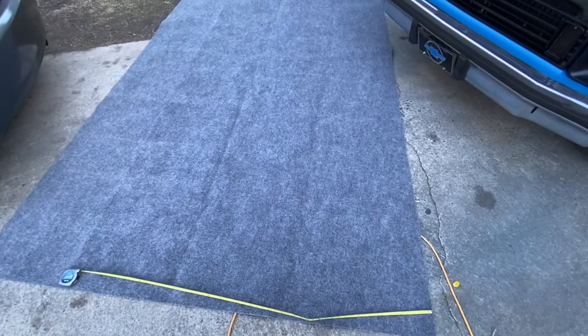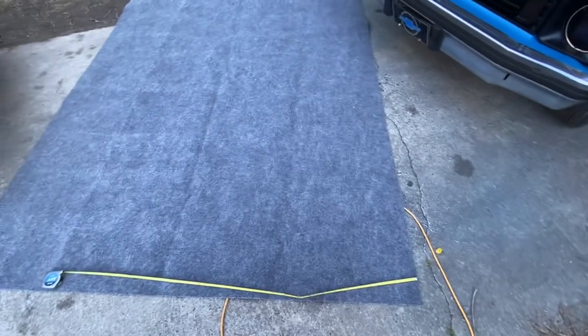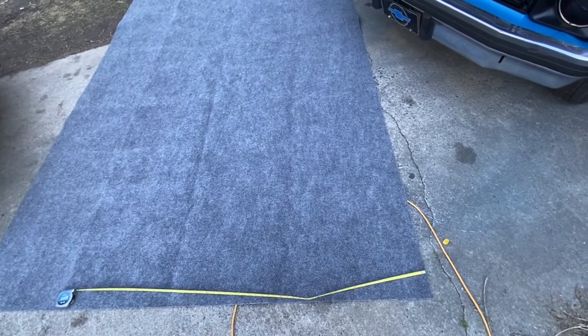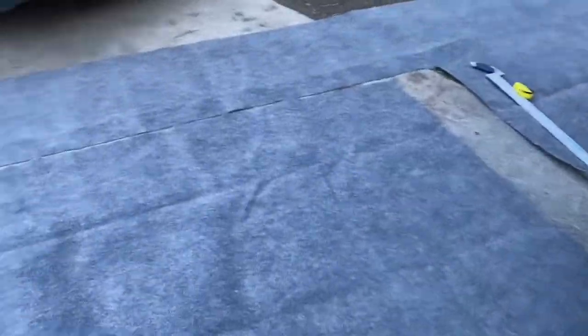I'm gonna need 55 inches but got extra just in case. So 55 and a half inches is the interior width. I'm gonna cut it that way and then cut the length and see if we can fit it in this car. Let's see, we got it cut now — we gotta shove it in the car.